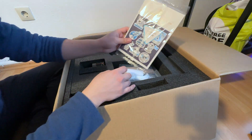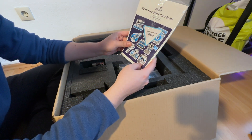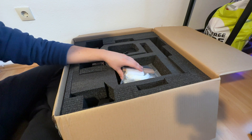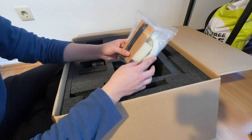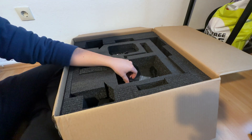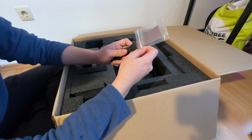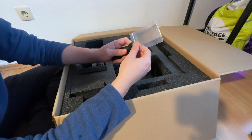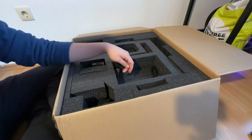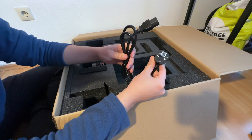So inside you can see that we have a guide to build our 3D printer. Then we have some tools and some filaments. And a tool to remove our 3D printed parts from the surface.